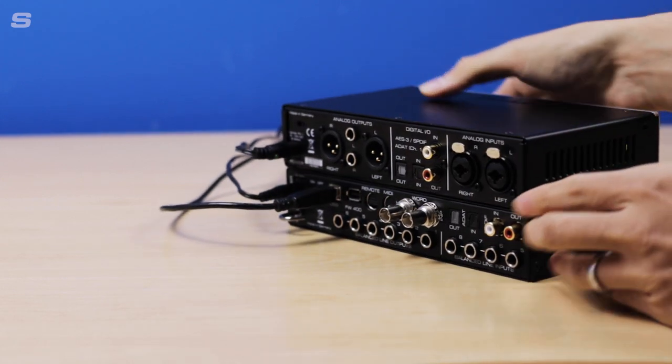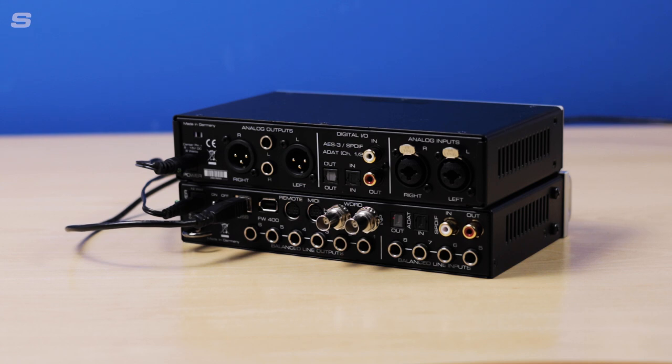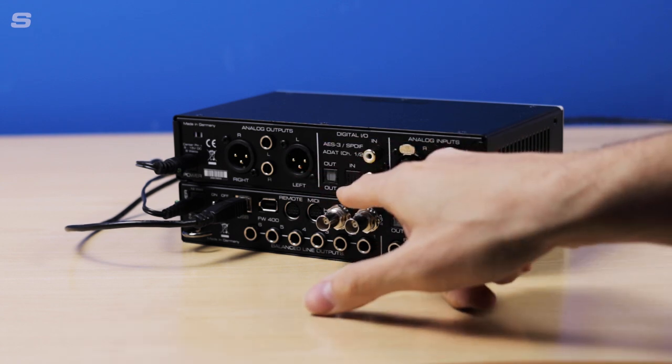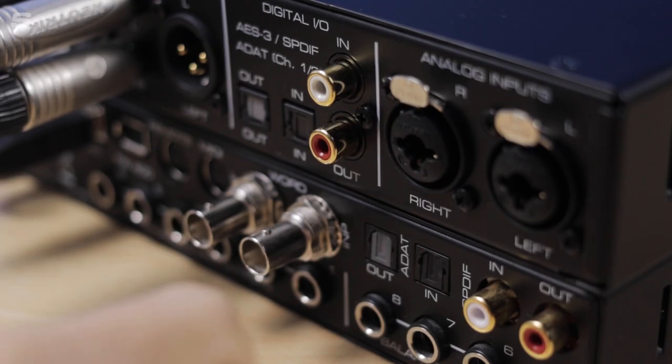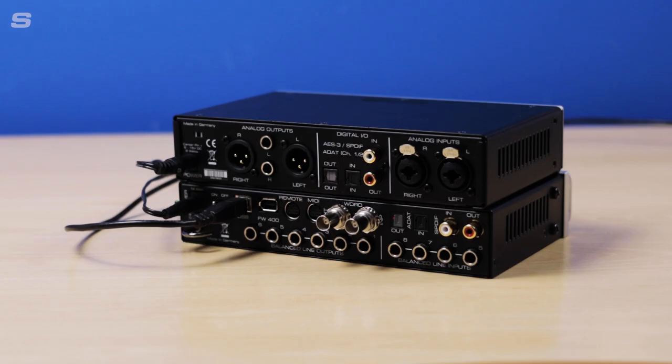So I have my ADI-2 FS and UCX here, so I'm just going to turn these around and we're going to get started. What we're going to be doing is connecting the ADI-2 FS with the UCX using the ADAT input — so the Fireface UCX in going to the output on the ADI-2 FS and vice versa.